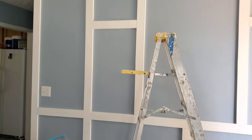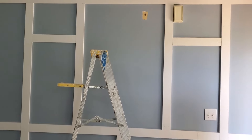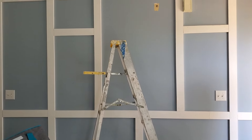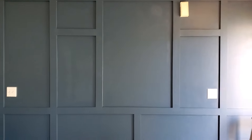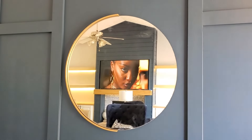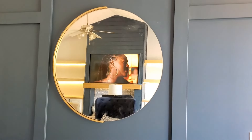This wall has a lot of sockets, receptacles, doorbells — all kinds of stuff — so we had to make the design work with those and measure accordingly. This is how the wall turned out. We did paint it a dark navy blue and it gave such a presence to this space.